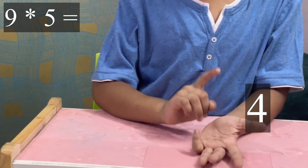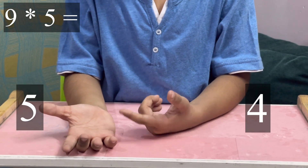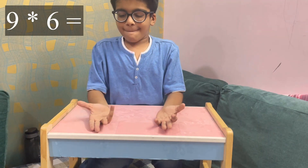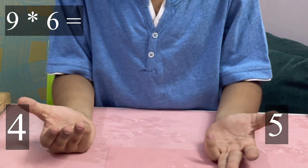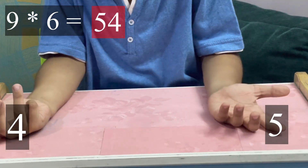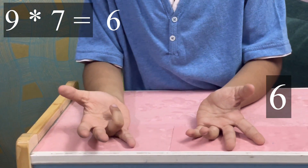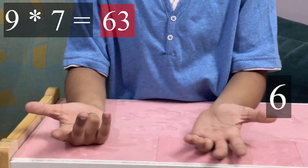Nine fives: five fingers on that side and four fingers on that side — it means 45. Nine sixes: four fingers on that side — it means 54. Nine sevens: six fingers are on this side and three fingers are on this side — it means 63.